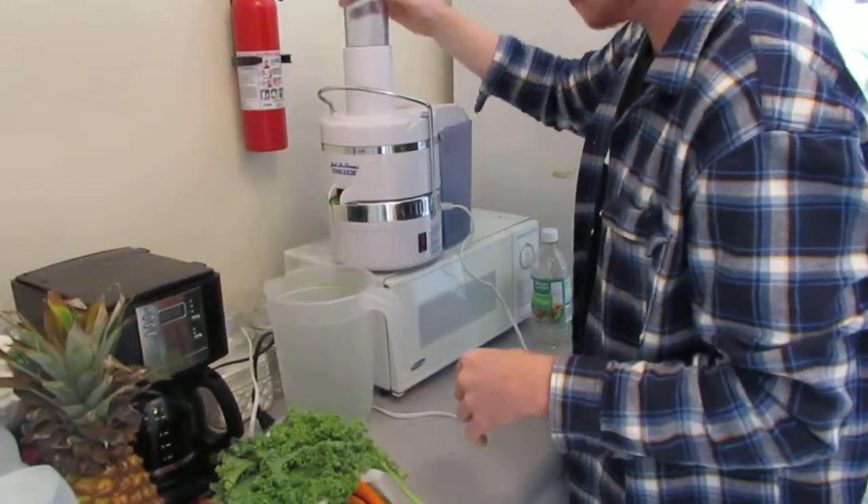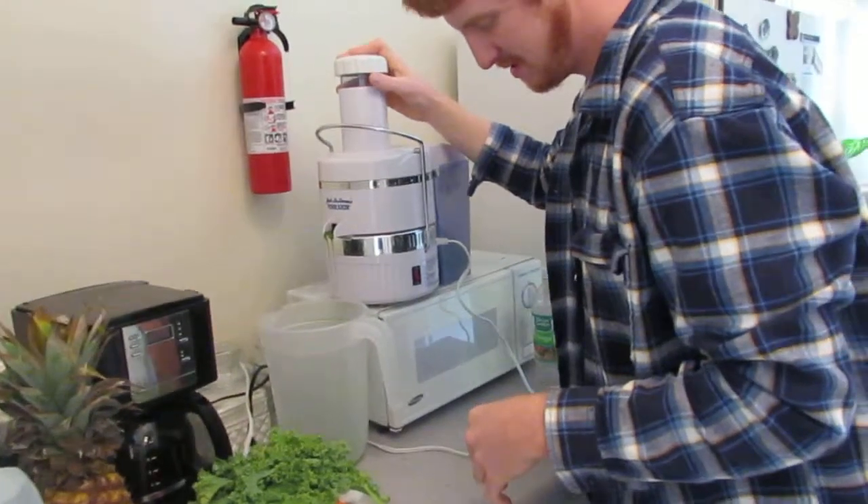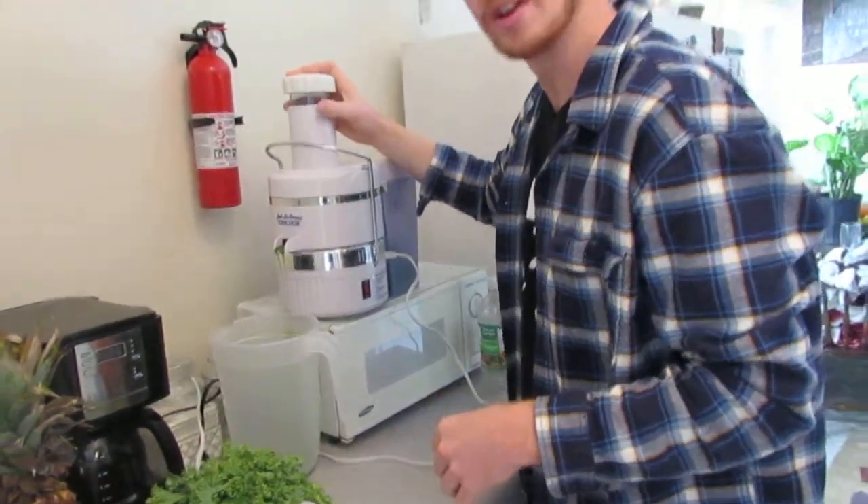And you mix it with eggs sometimes, and turmeric, chia seeds, maybe a little coconut flakes in there.